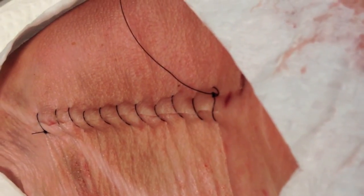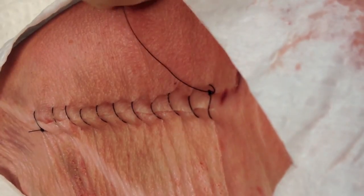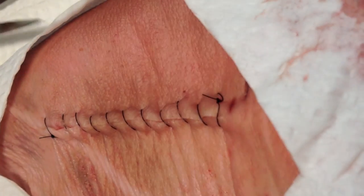And that's going to give you your continuous percutaneous suture closure. Cut the end and there you go.